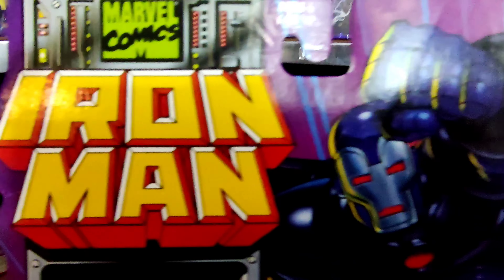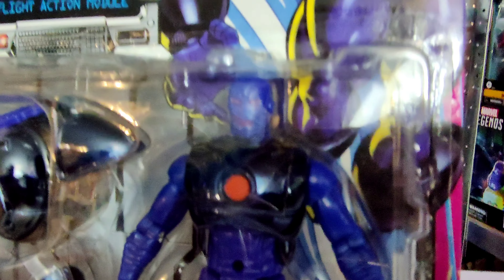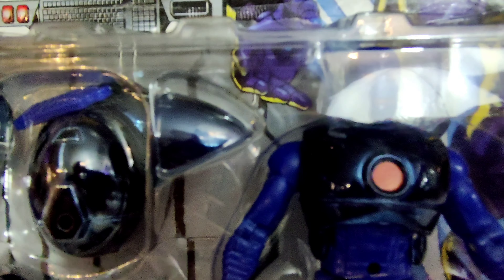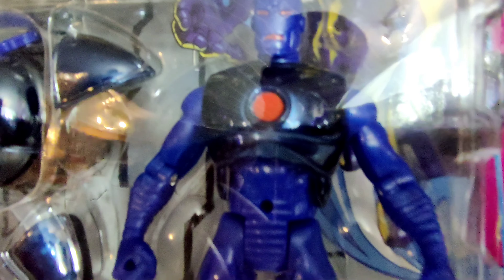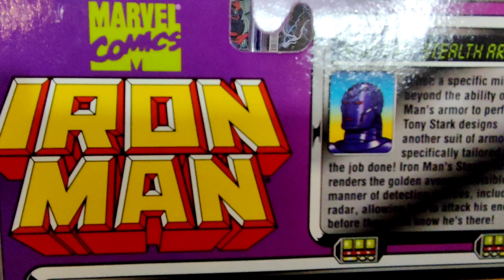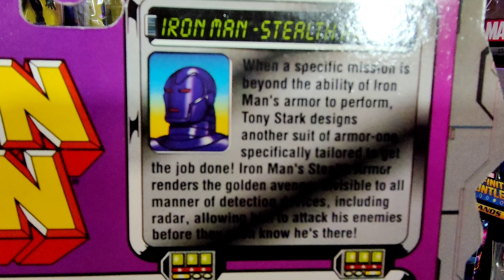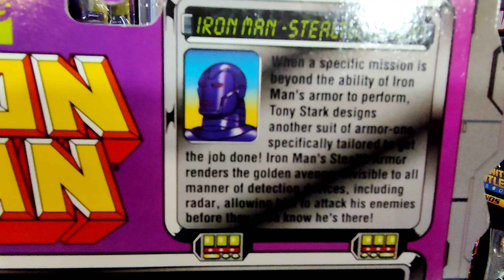Kicking things off, we're starting with Stealth Iron Man — because he's on every single card. On Series 1 we had the classic yellow and red Iron Man, but on Series 2 we get Stealth Iron Man, so it makes sense. He is in purple and has these pearlescent purplish, silverish colored attachments that you can see here, all attaching to the stealth suit. On the back of the card we get a write-up about Iron Man, Tony Stark, and what this suit can do.